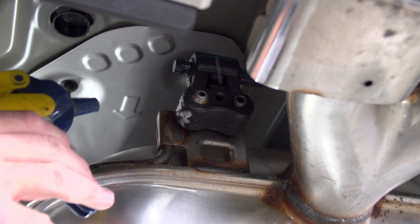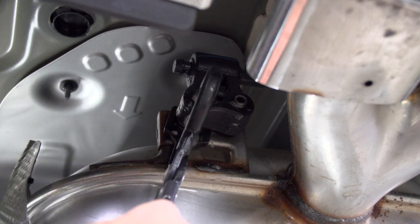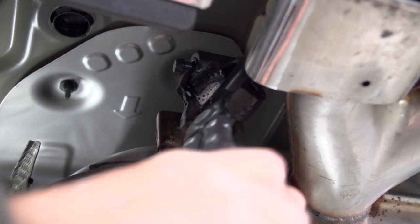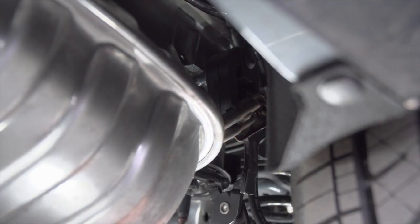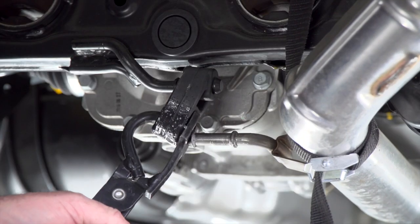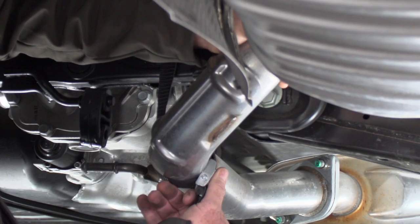I'm going to go ahead and spray it with some soapy water and I'll be using an exhaust tool to remove it. We're just going to lower the exhaust just a little bit more to make the hitch installation easier.